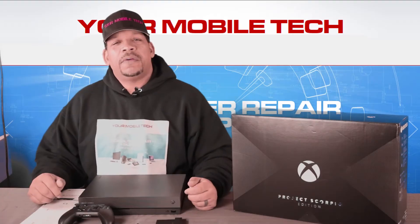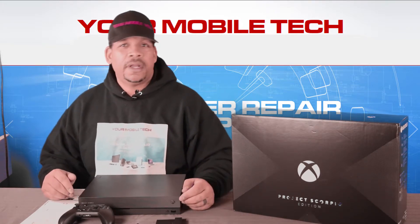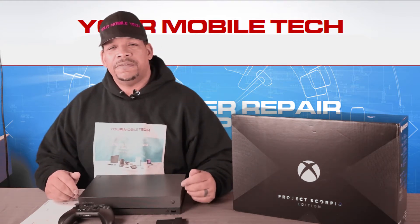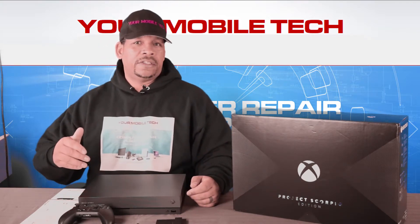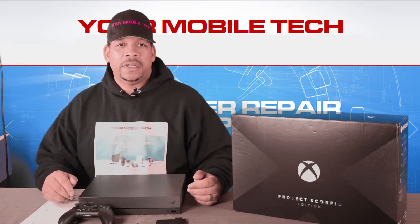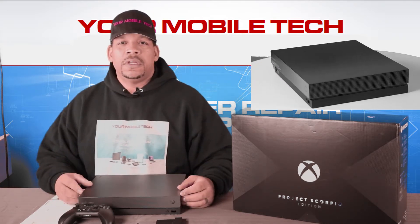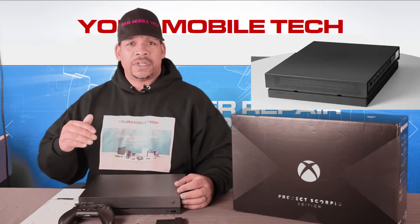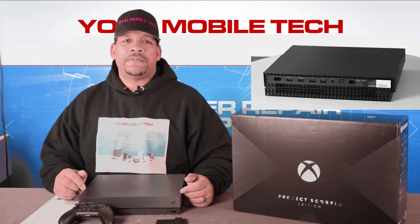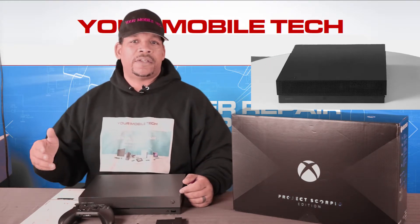Some people want to know the technical specifications — how much RAM, how fast, how big the hard drive — so let's go over those. This console has 12 gigabytes of GDDR5 RAM: 8 gigabytes dedicated to developers, 4 gigabytes dedicated to the system, which makes it pretty fast. The GPU is running at 1172 megahertz. As for the CPU, there's an octa-core processor — eight cores — running at 2.3 gigahertz, and all of that combined allows the console to put out 6 teraflops of power.